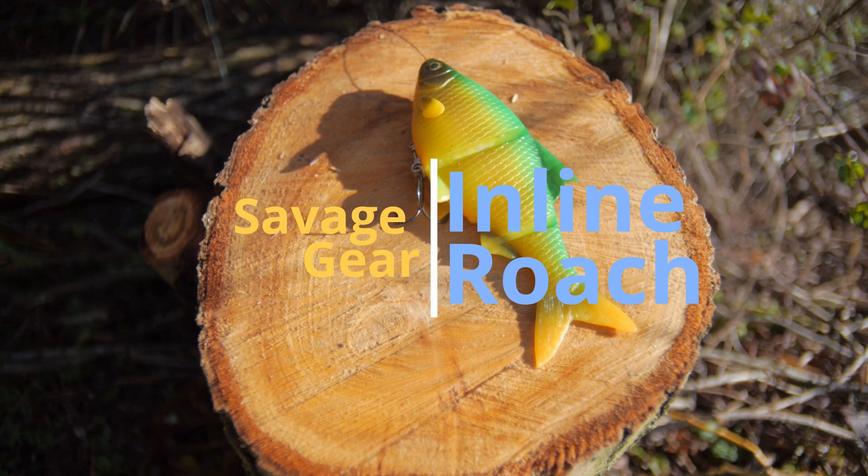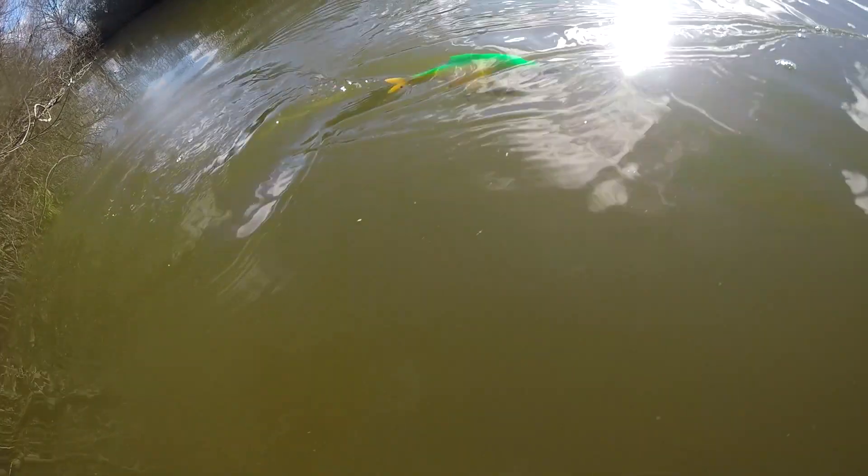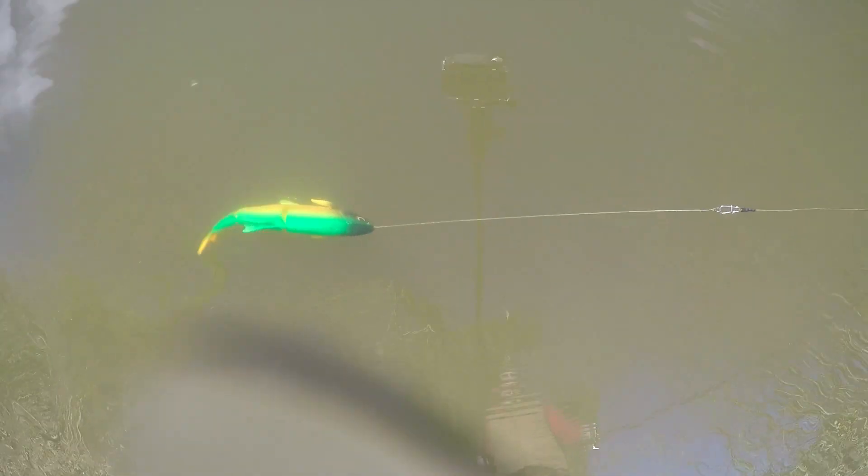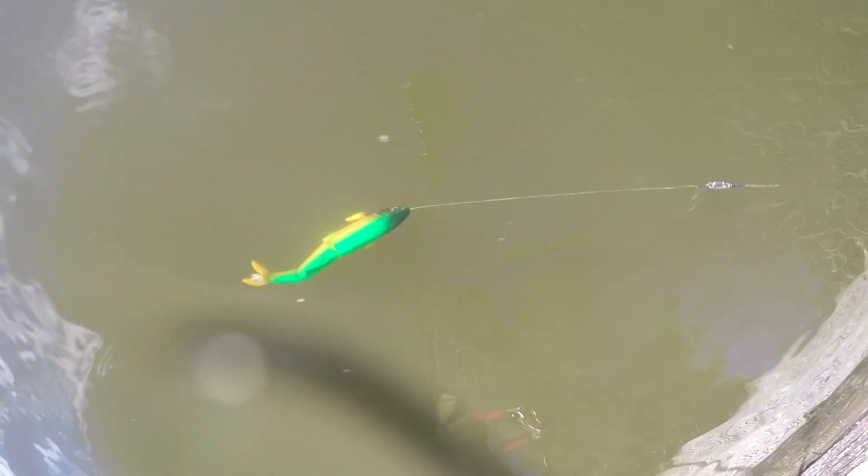The Savage Gear Inline Roach. This is a really nice lure, very well balanced, it's got a very over-exaggerated movement in the water which attracts a lot of attention. It comes in loads of different colours ranging from natural to quite garish. It's a shame that it doesn't have a stinger hook.